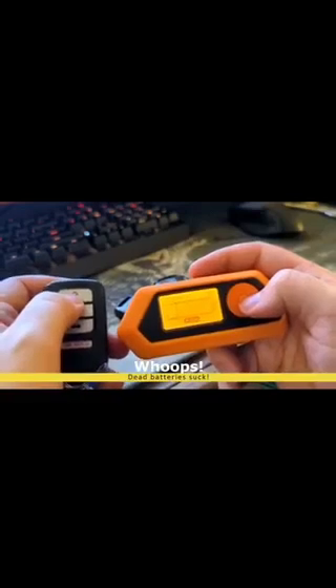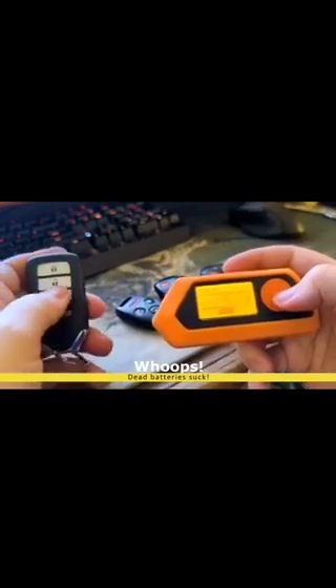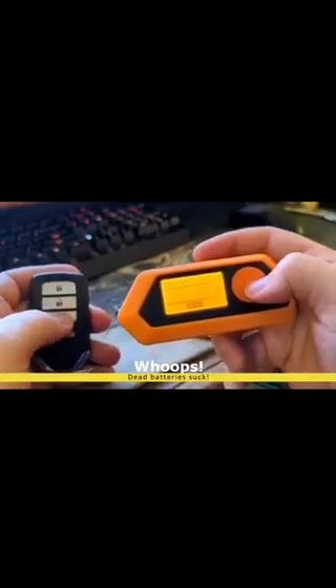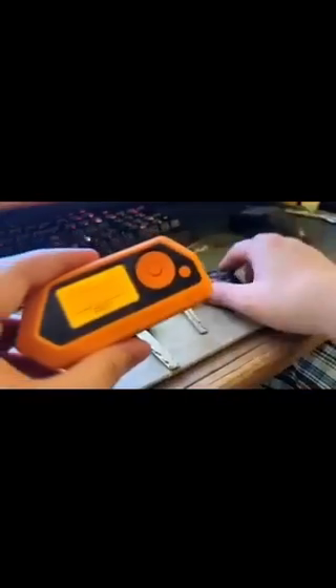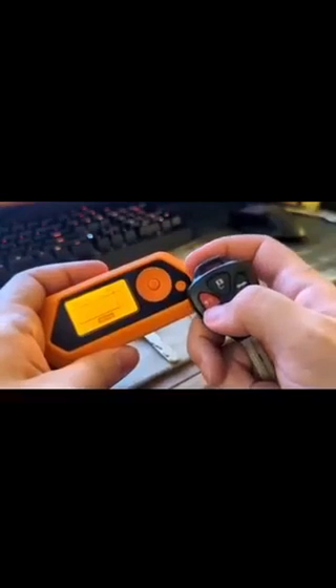You'll start recording. Pick up a key fob that you know is working and press one of your buttons. If it doesn't read, you can try another button. Obviously this key fob has a dead battery — the one I tested earlier was this one. You can still see it's still reading. If you press, you'll get a little spike on the graph.